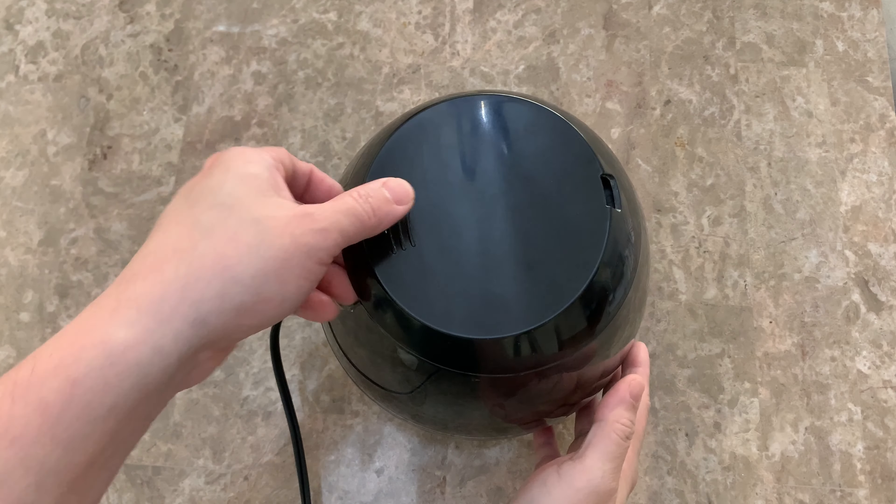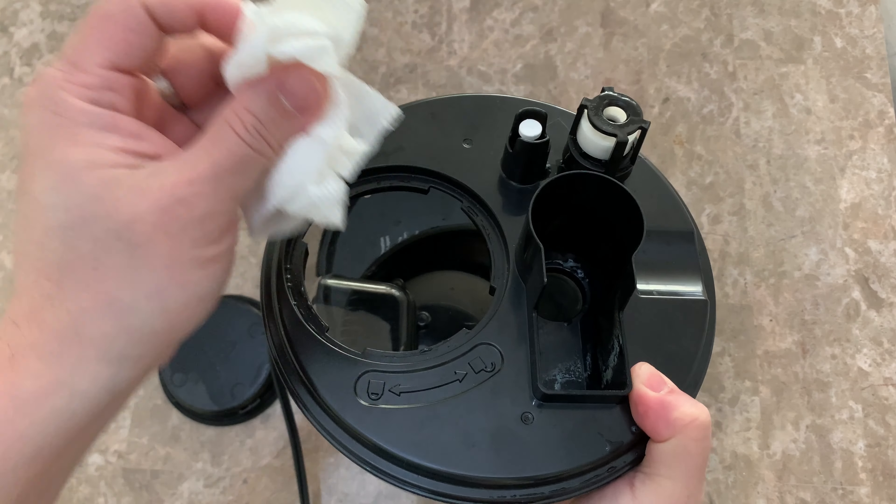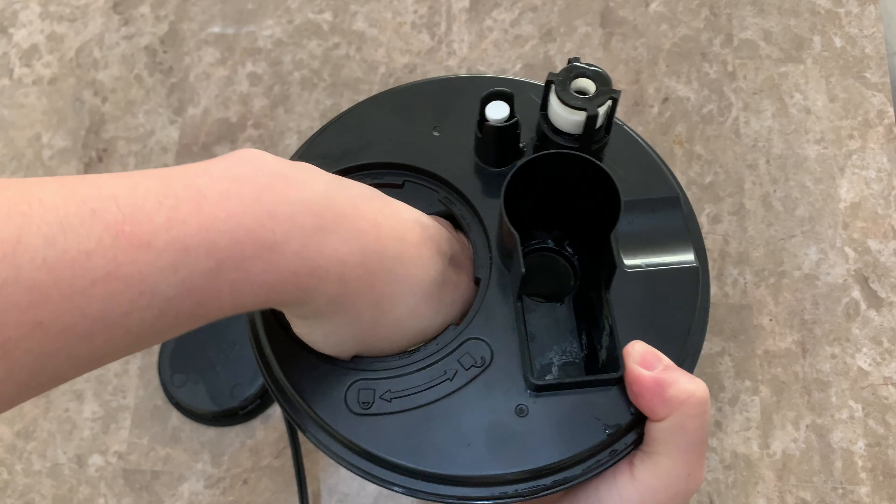Tip number one: choose a unit that has a wide tank opening. This will enable you to thoroughly clean and dry the tank, preventing mold and gunk.